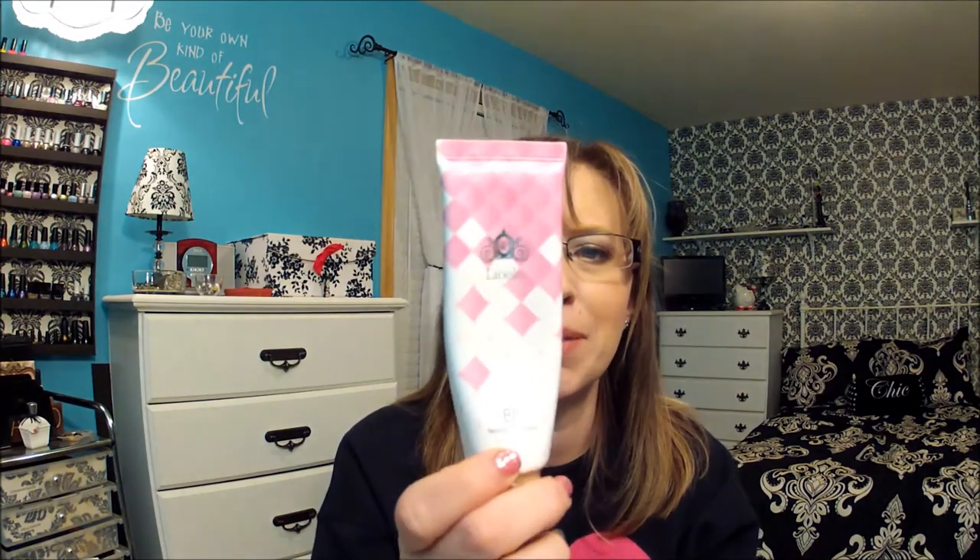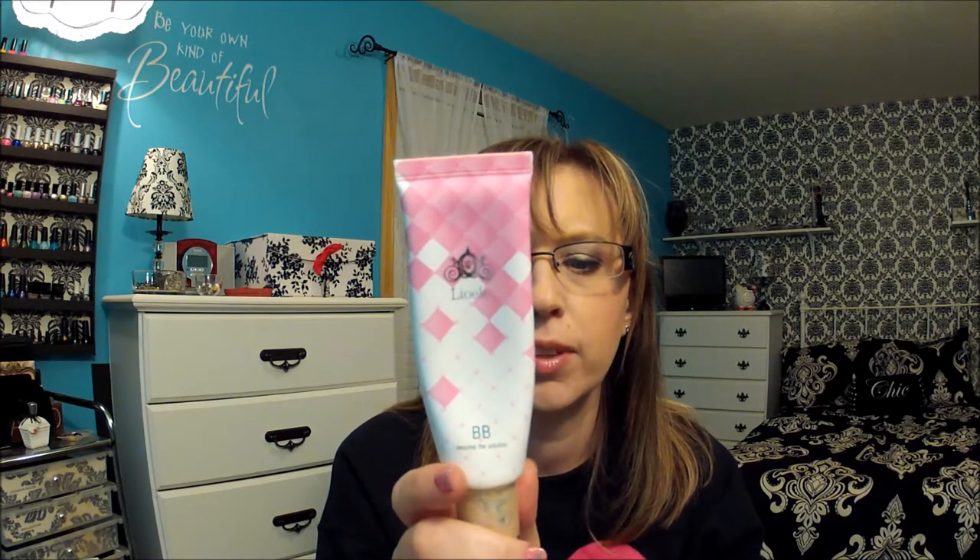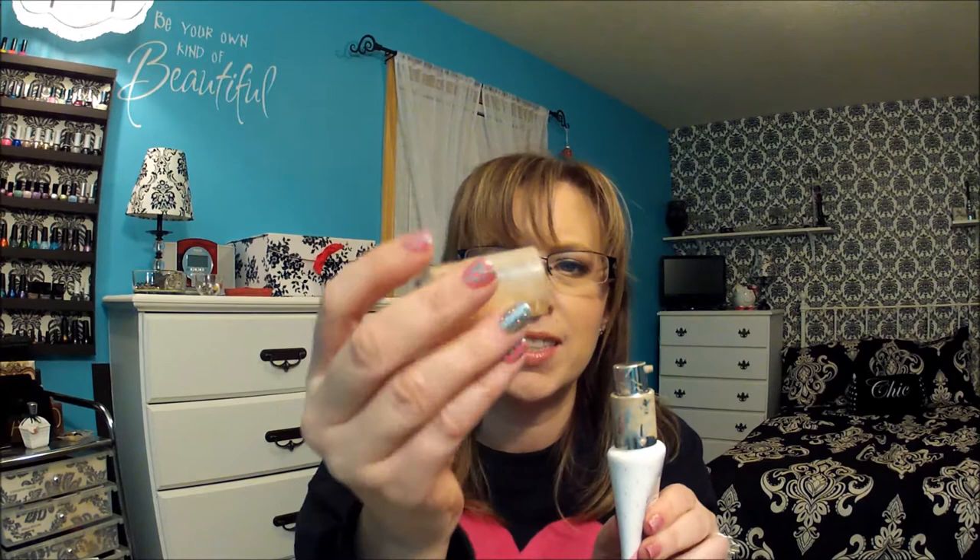I'm new to the world of BB creams. The only BB cream I have right now that I absolutely love is the Leo Alley BB cream — the Beyond the Solutions one. I got this on either eBay or Amazon last year and I absolutely love it. It has a pump, though it is a bit messy — there's BB cream all over the lid. But this is definitely a full coverage BB cream and it's the only one I own, so I was really interested in trying more BB creams.